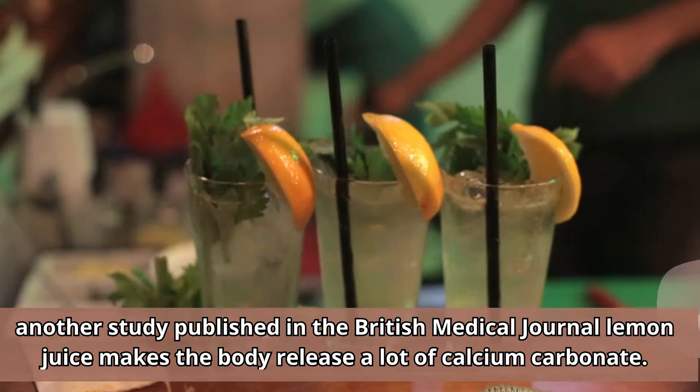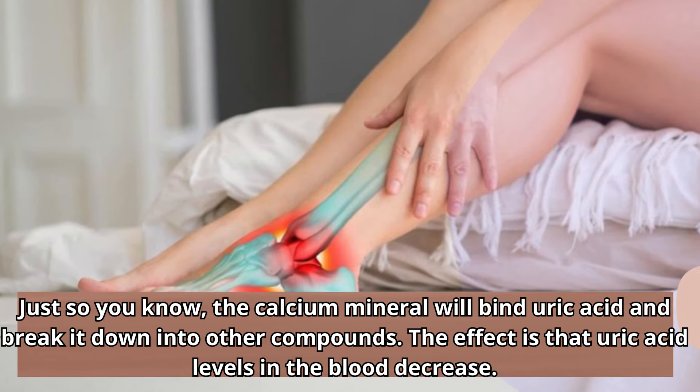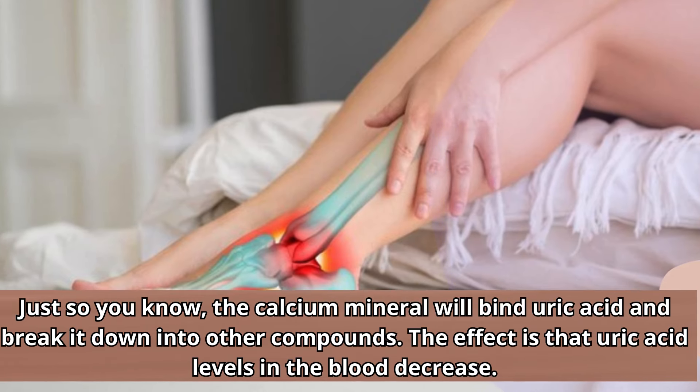Another study published in the British Medical Journal found that lemon juice makes the body release a lot of calcium carbonate. The calcium mineral will bind uric acid and break it down into other compounds. The effect is that uric acid levels in the blood decrease.